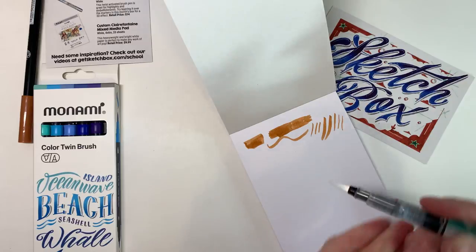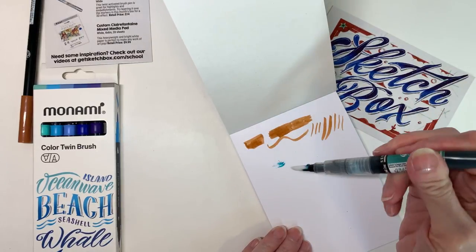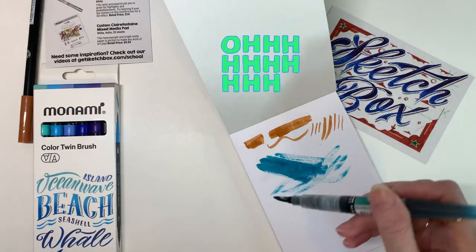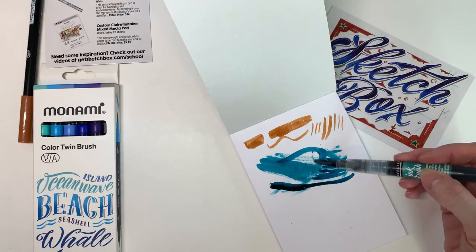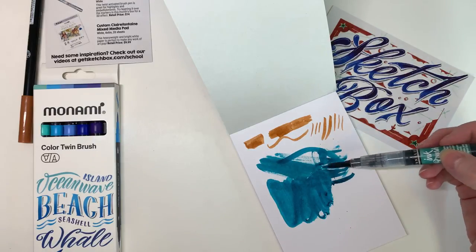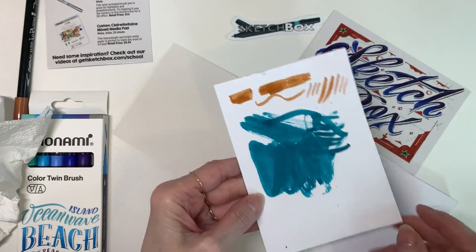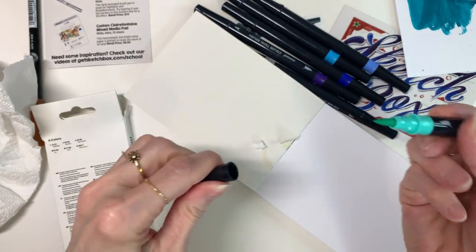Then we have the Sennelier ink brush. It's taken me a minute to get the ink down, but I really adore this color — I think this might be my new favorite color. It's called deep green, but I feel like it's so much more than that; even teal doesn't quite describe it. It handles really nicely on the paper and it's not soaking through.